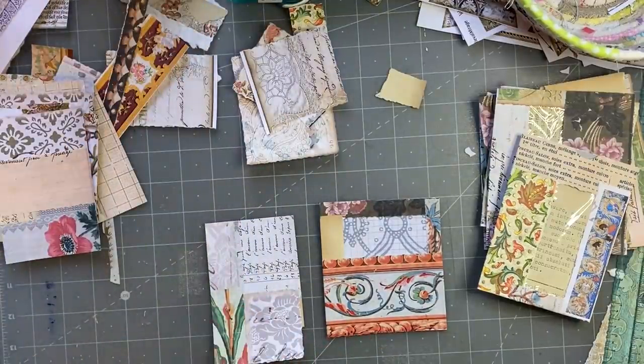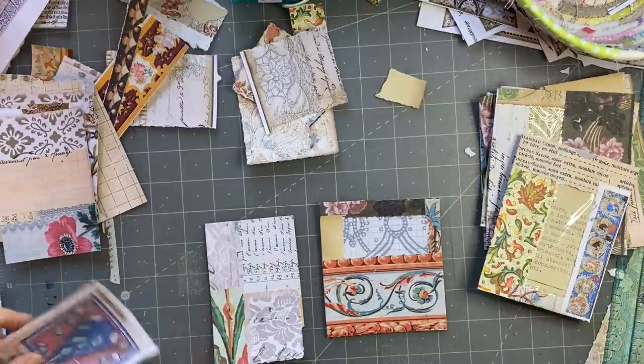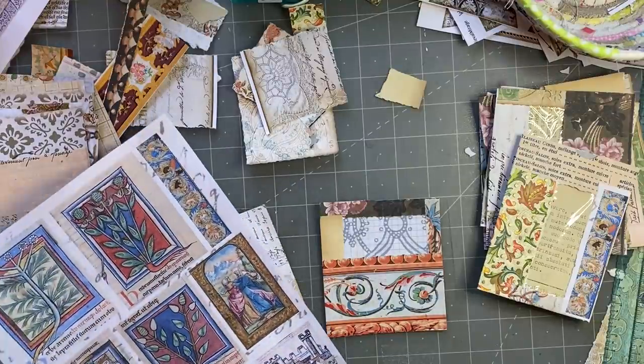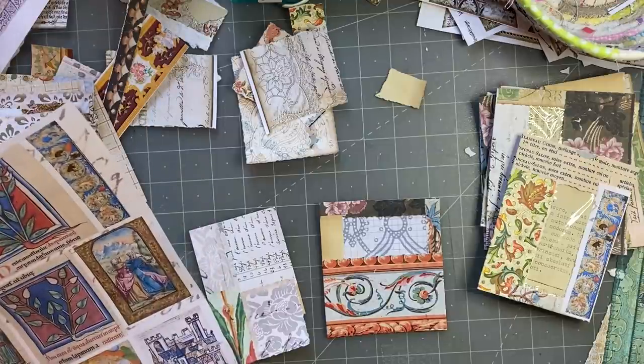You don't need too much on these because they're already decorated — the background's already done. That's what I'm trying to say. So I just wanted to grab something — I've dropped something — maybe something like this, got that one already ripped up.